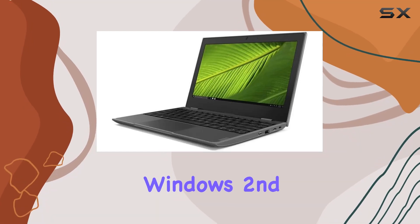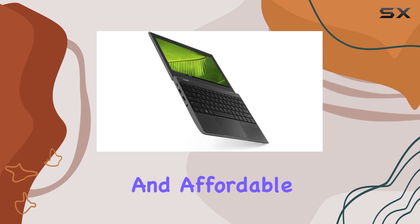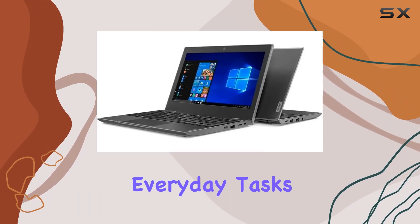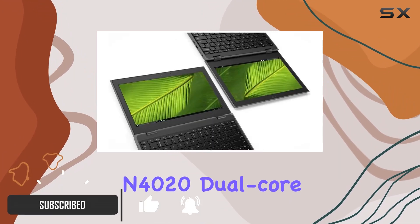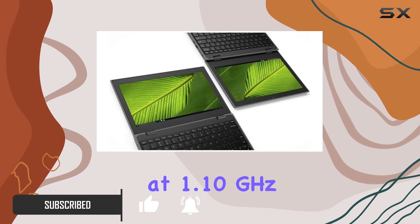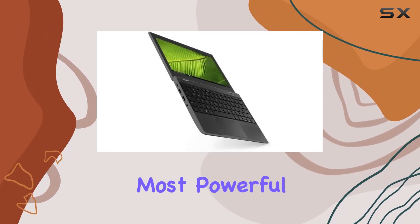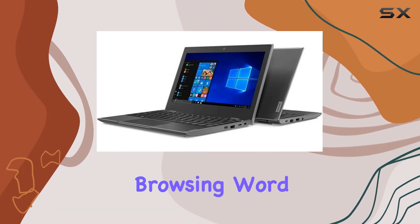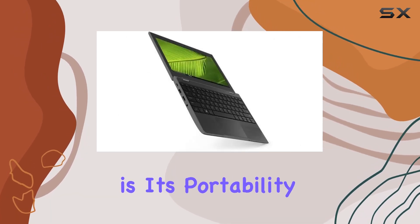The Lenovo 100E Windows 2nd Gen 81M80089US is a compact and affordable netbook that aims to cater to those who need a basic computer for everyday tasks. Its most striking feature is the Intel Celeron N4020 dual-core processor, clocked at 1.10 GHz. This processor, while not the most powerful on the market, is perfectly adequate for handling basic tasks like web browsing, word processing, and streaming videos.